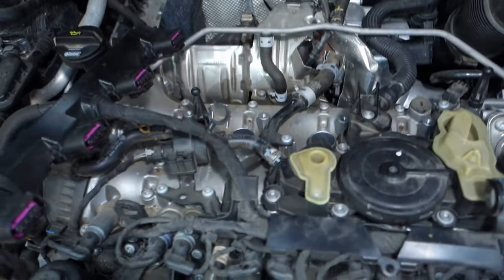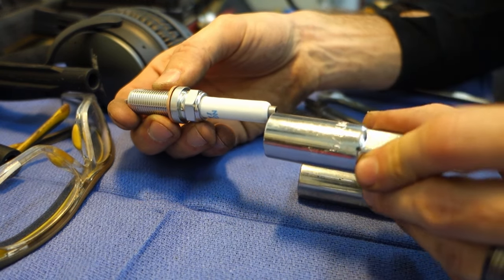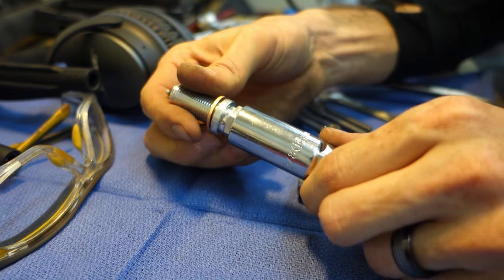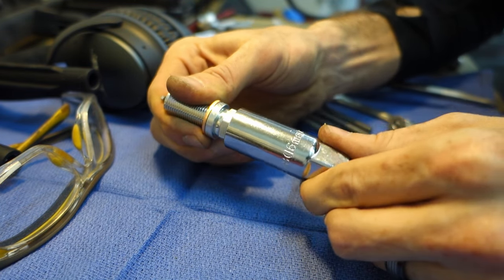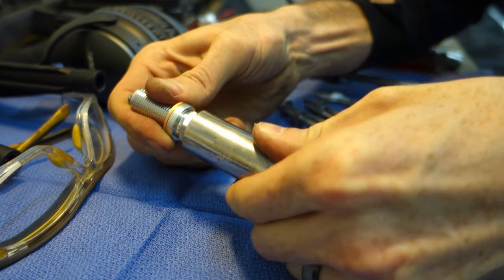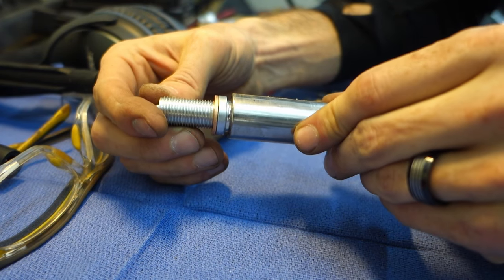With all the coils removed we can go ahead and start pulling out the spark plugs. These spark plugs are the typical 5/8 or 16mm size. The only thing you'll need is a slightly longer spark plug socket — with the shorter one it doesn't quite reach the hex, but the slightly longer one will reach all the way around the hex so you won't round it off.